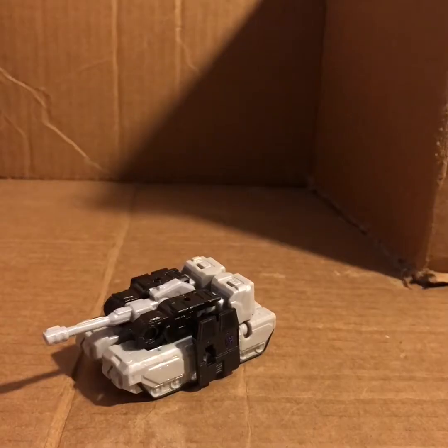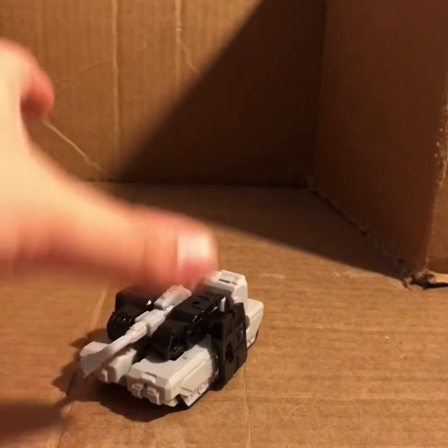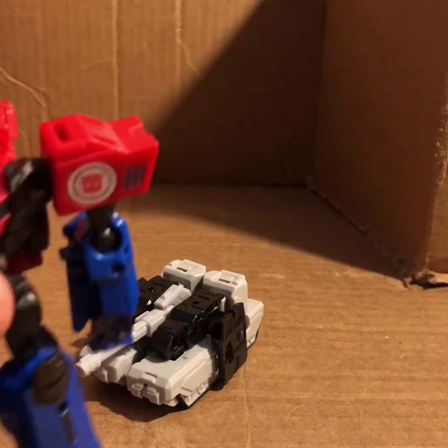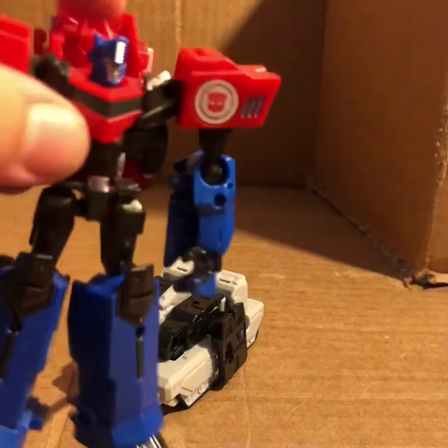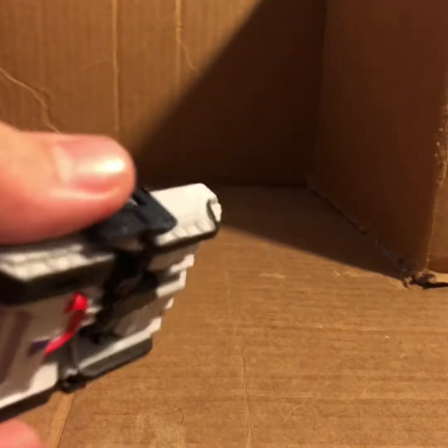After messing with this guy out of the box, I can honestly say if you're ever looking at this line and you want to pick at least one up to see what these things are like, pick this dude up - especially if you have one of these guys, either the Hasbro one or the Takara. Even if you can't afford the DX9 Warren pocket Megatron, this is definitely a good substitute because he's got a lot going for him and he's quite cheap.